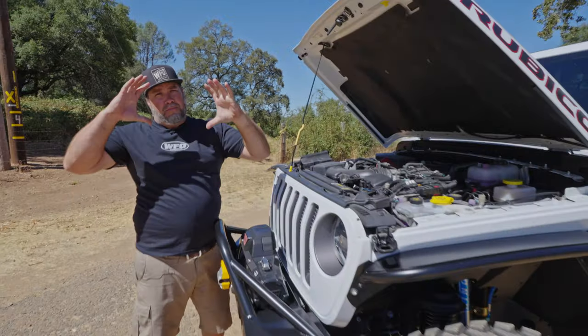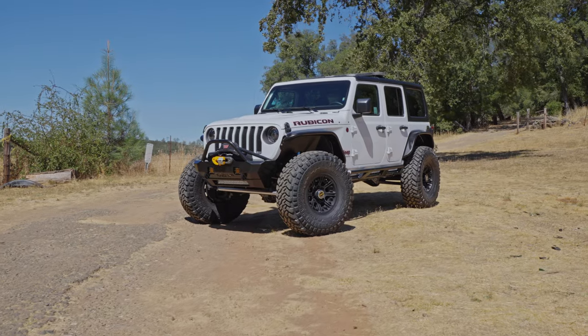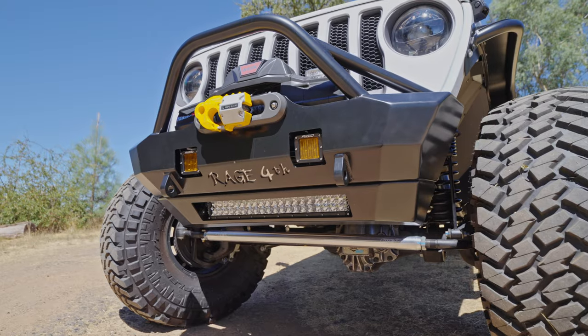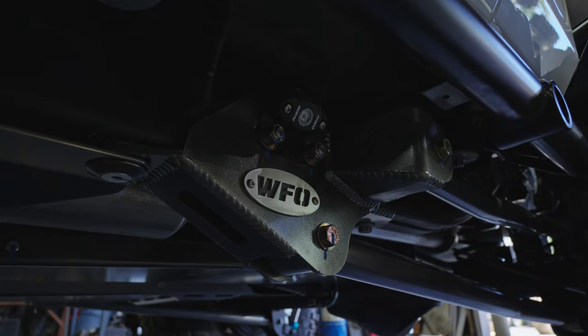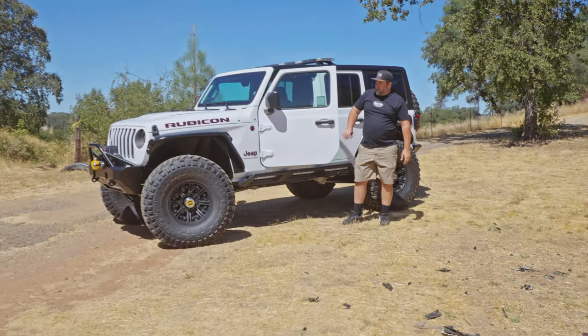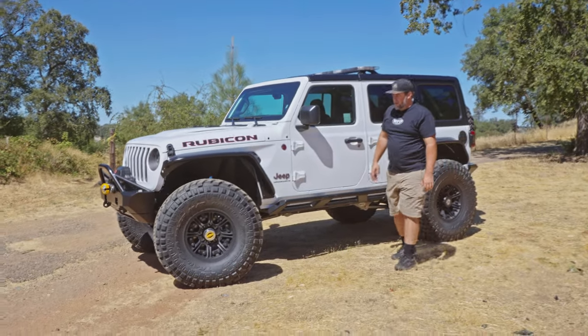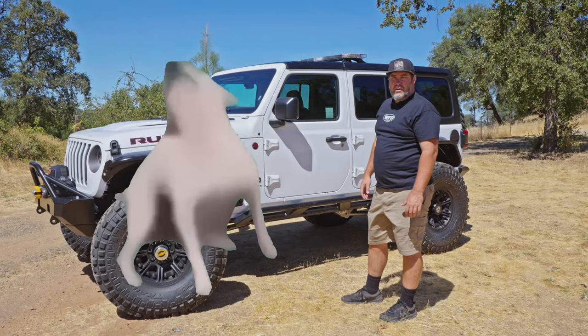There's something we need to talk about. Test drive done. Drives nice, rides nice, steers nice. No shimmy, no shake.